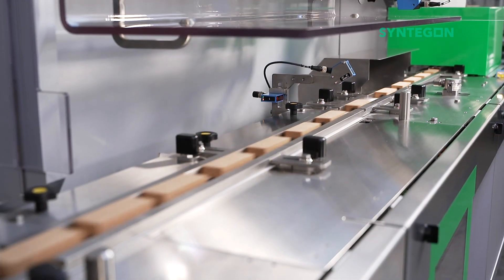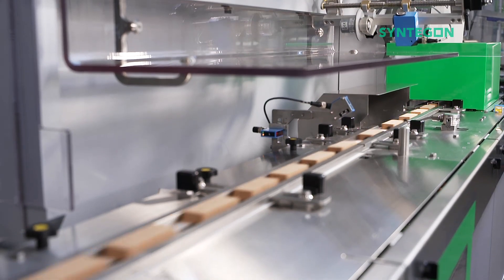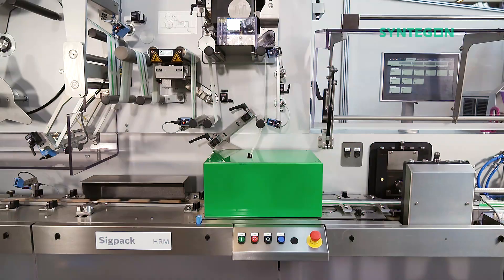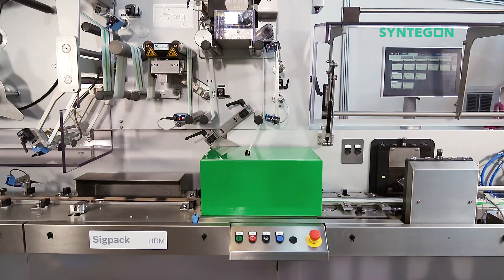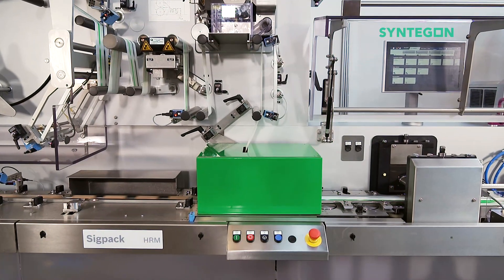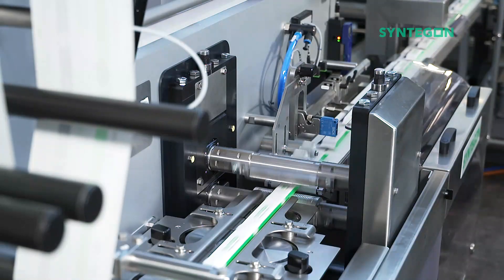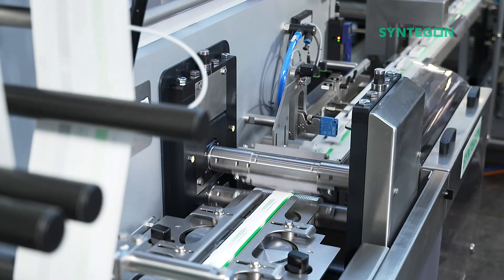Hidden within the green box is our newly developed paper on form retrofit kit, which reliably forms and seals paper. You will see many paper applications these days, but you are unlikely to see a system like this that can reliably form and seal paper at high speed.